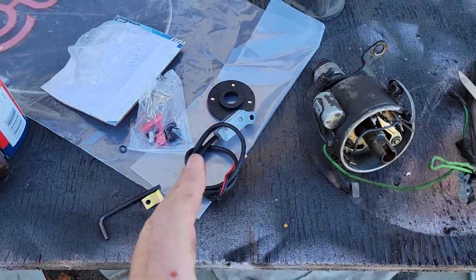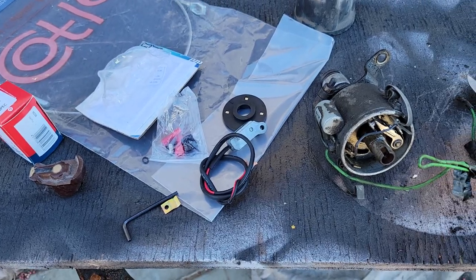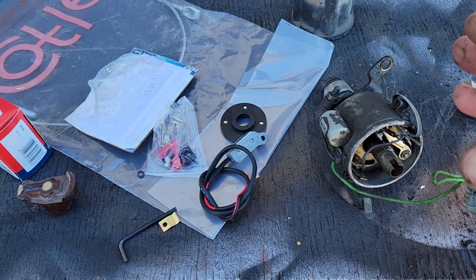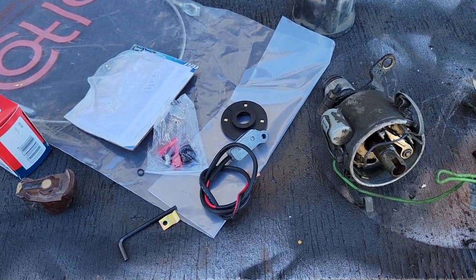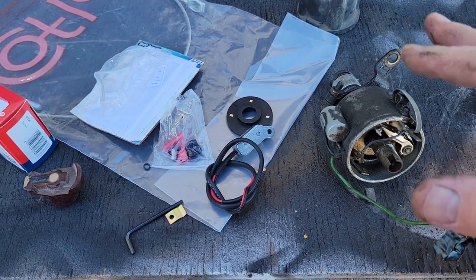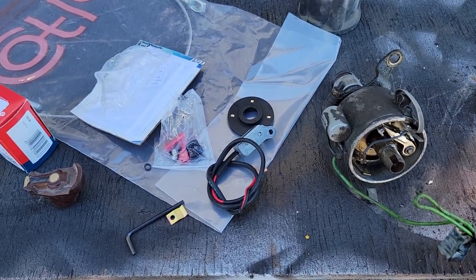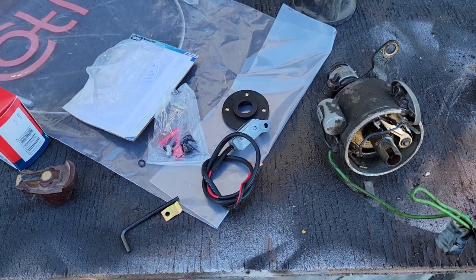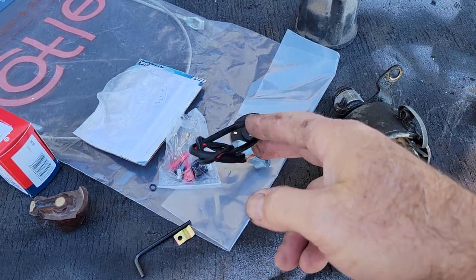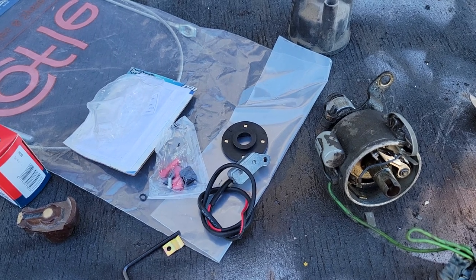They only take a couple of minutes to change. Now, the downside is they don't work on six-volt systems. If you've got a six-volt, you pretty much have no other option. On some of the other distributors, you're probably going to have to run points and just take your chances — buy two sets, put one in the glove box. You can't just buy these at the parts store. That way you have a pretty reliable situation.